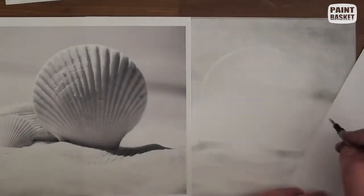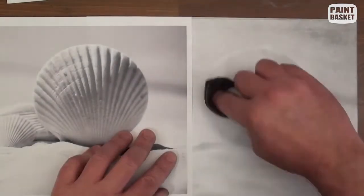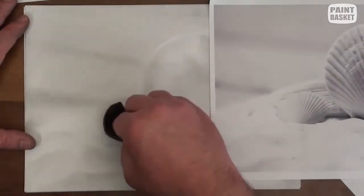Now use an eraser to plot the shape of the large shell and use your cloth to get some basic shadings in place. Do the same with the two smaller shells. At this point, we are just trying to establish their shape and their position.